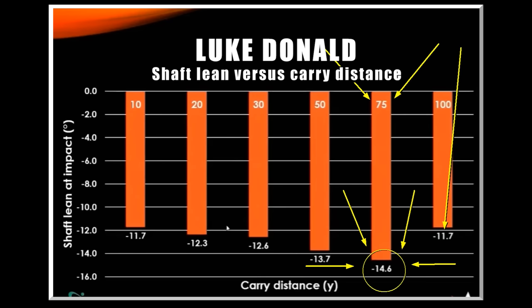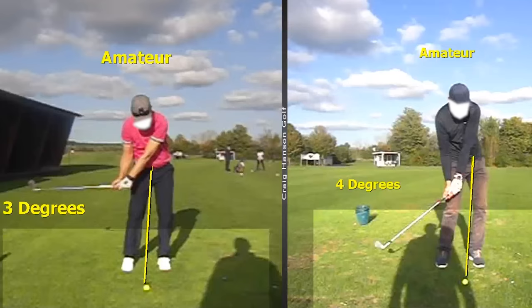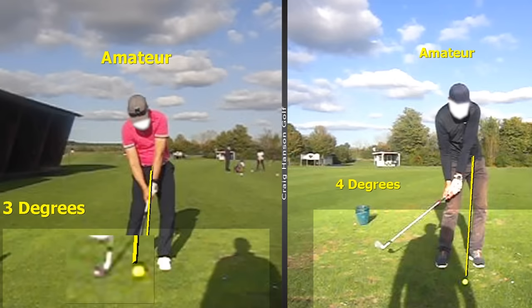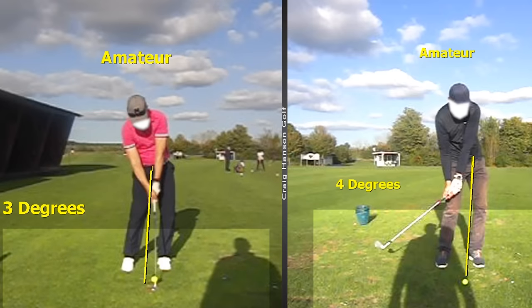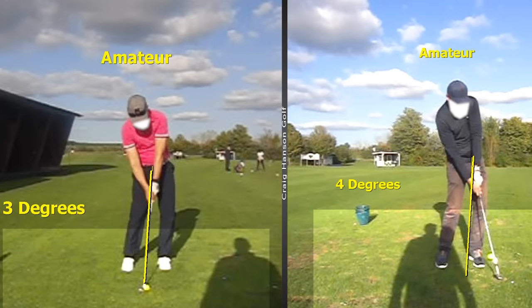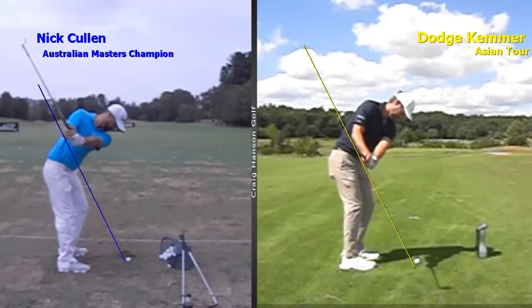This is why it's such a great area to practice — it bleeds into your iron play, giving you shaft lean, compression, and consistency of strike. Unfortunately when we look at amateur players we see very little shaft lean, which is very risky. The club is scraping along the ground, and when you hit the ball there's no spin because the ball just rolls up the face. We're seeing around three degrees at times; the club's already on the ground, the ball rolls up the face, and there's just no spin, no compression, and no consistency.